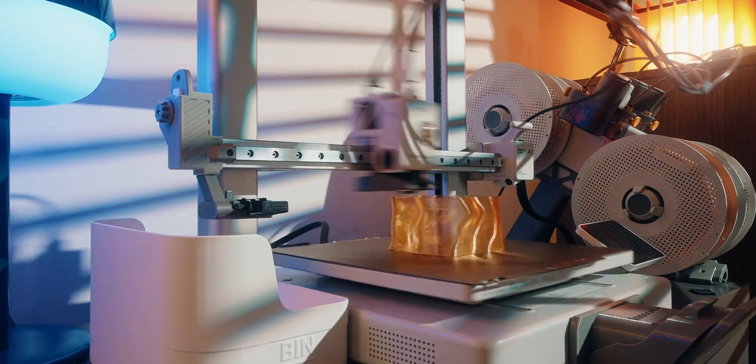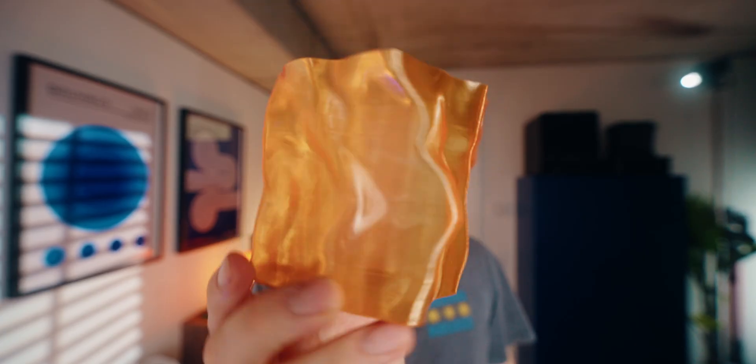First, let's print something with standard layer lines. I think a 0.4mm nozzle and just standard settings are the right thing for this. For consistency, I'm going to be printing all of this in see-through PETG and vase mode. So this is the first version and, as expected, the layer lines are really thin.